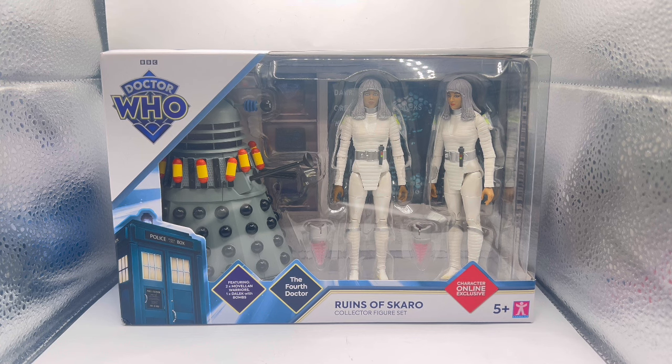This set features two Movellons and one Dalek with bombs. I remember this — I think it was called the Suicide Bomber Dalek back in the day, but obviously that's quite a harsh name. So they've renamed it Dalek with Bombs.